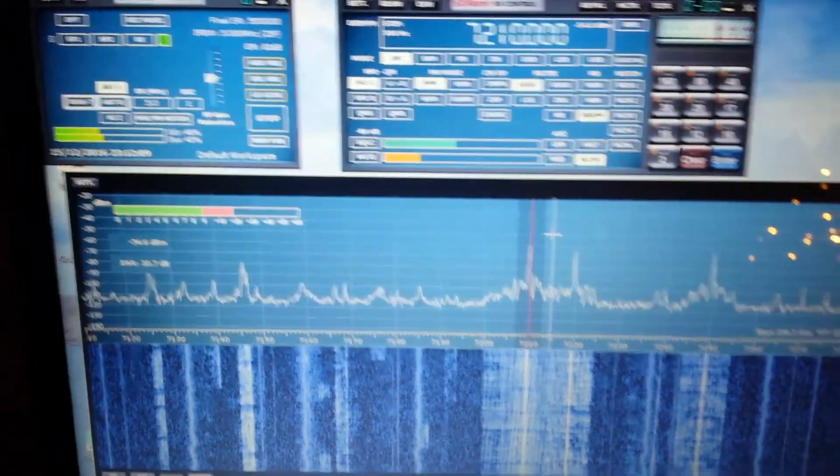That's not where I am now though. At the moment I just have my long wire antenna out the back, which is about 25 metres long — that's about 75 to 80 foot. It goes up, down, all around the place, but it seems to be working quite well.